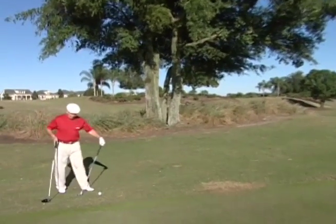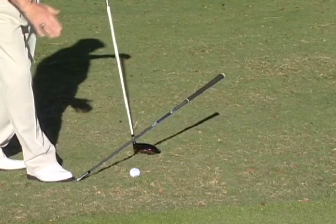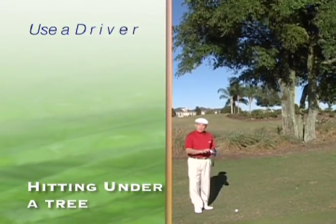If we take a 5-iron here and kind of lay this down and step on it, you can see that the angle of the 5-iron will take us right into that tree. Even if we have an option, one of the options is the driver. You have a 10-degree loft here.